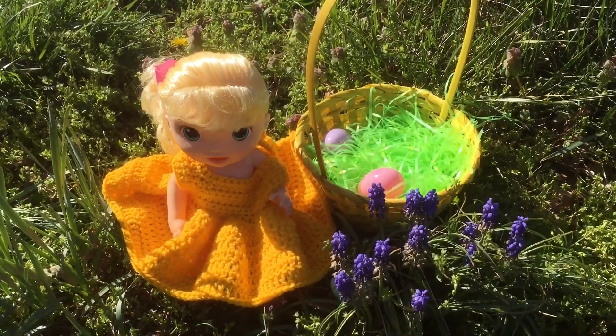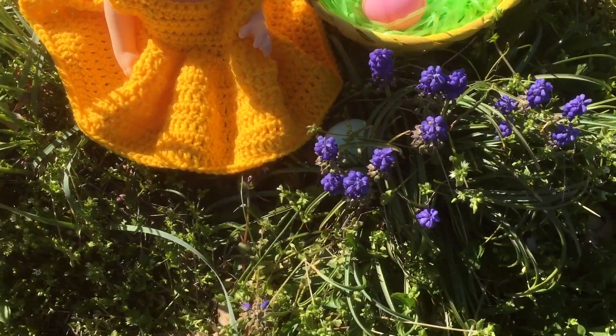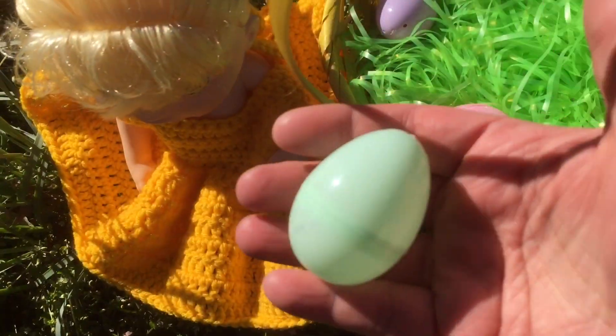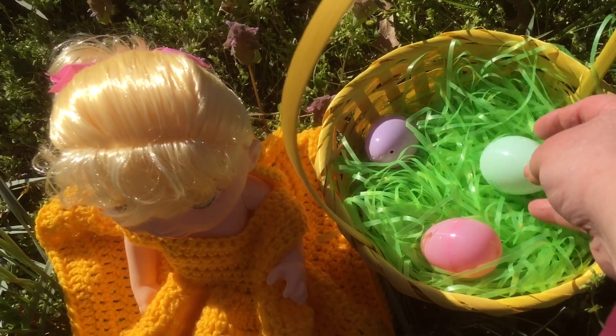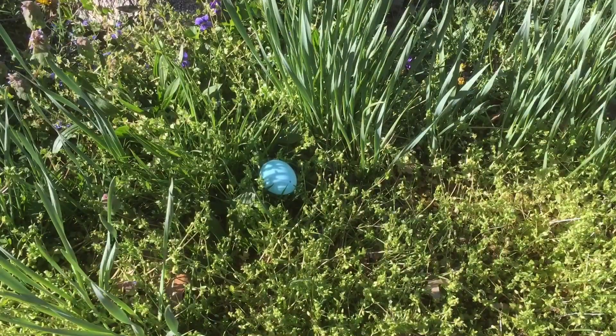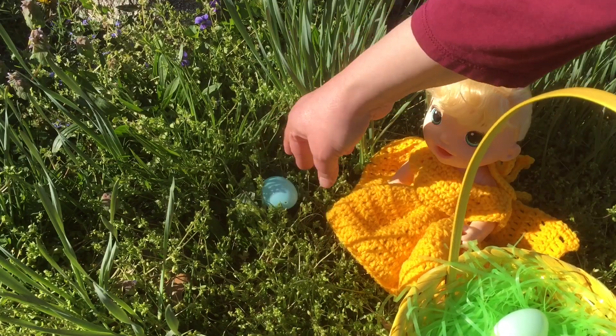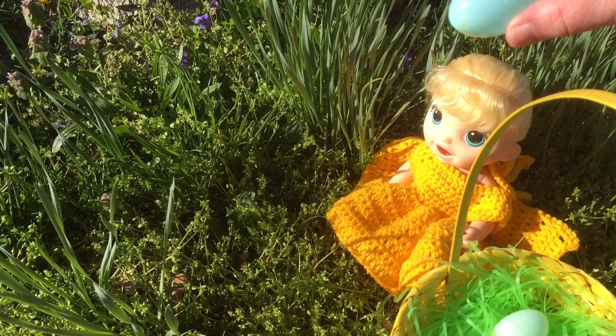Now she's over here and look by these flowers — we found another egg. Here it is, let's put it in her basket. Look over here, baby girl — it's another egg for you. Help her get it. It's a blue one.